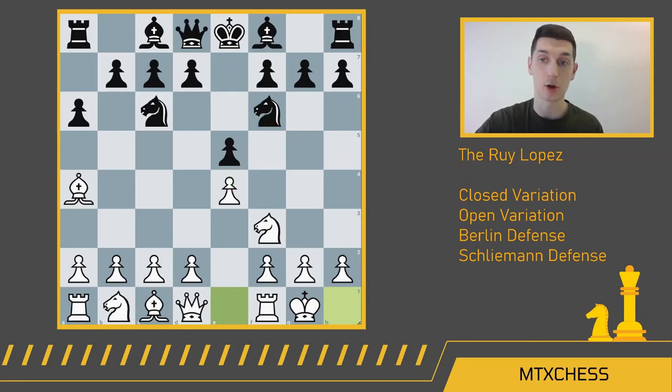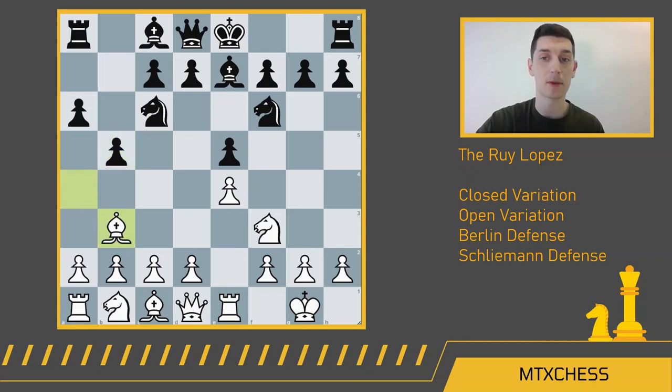If black wanted to open it up and play the open Ruy Lopez, they would have captured this pawn — we'll talk about that later. After bishop e7, rook e1 shores up that weak pawn, we get b5 from black pushing the bishop back, and bishop b3. If you've watched any grandmaster games, you know this is a position you see time and again. Black has really two moves here: either play d6 and continue with the closed variation, or castle kingside, which invites the possibility of the Marshall Attack.